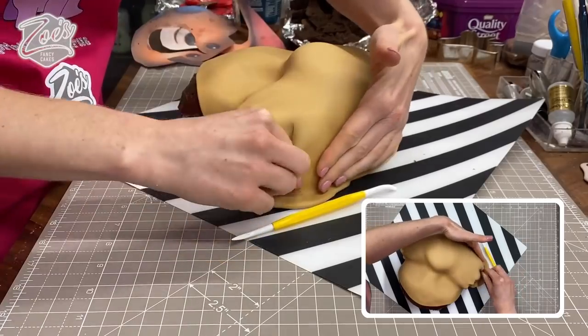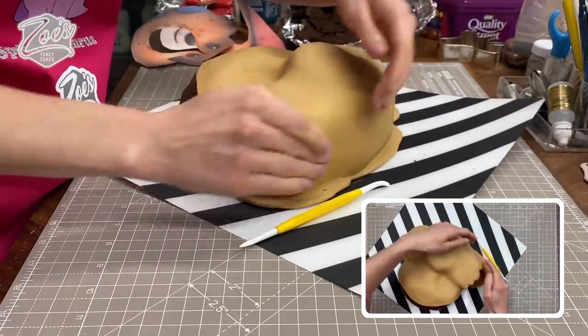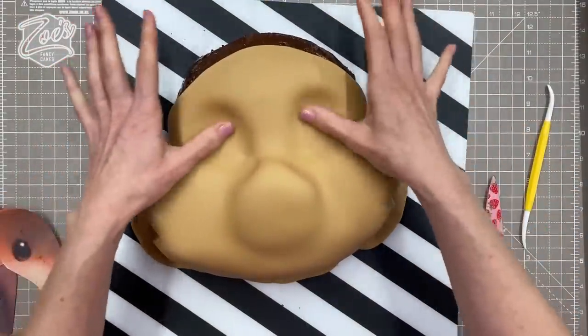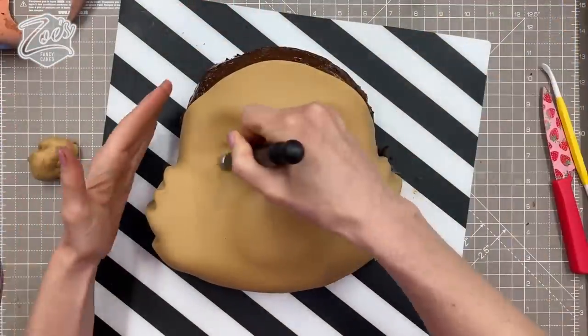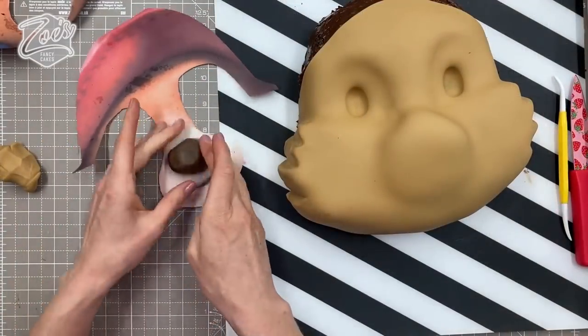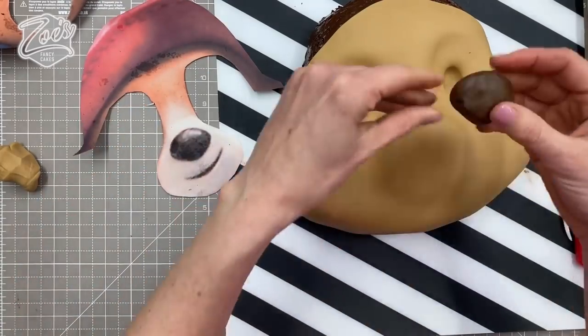Have a look at your template. The hairs on his cheeks are a little bit pointier so I'm really concentrating on getting some shape around the edges of his face. Make sure you smooth in the eye area, then cut off any extra from around the bottom edge of the cake. I'm going to use a large balling tool to mark where his eyes are going to go. I've got a piece of brown fondant for the nose — I'm holding it against the template to compare the size.